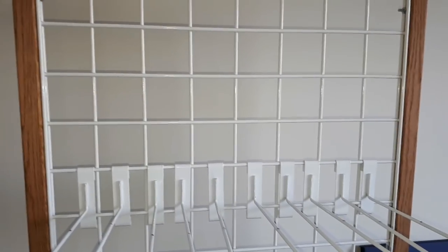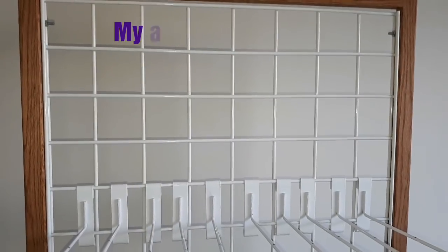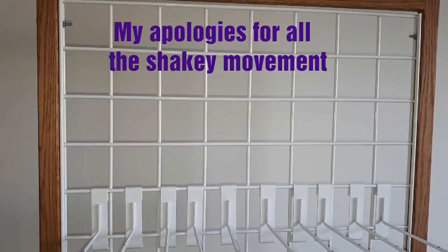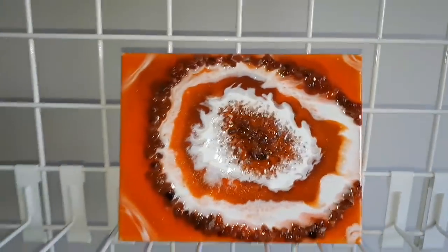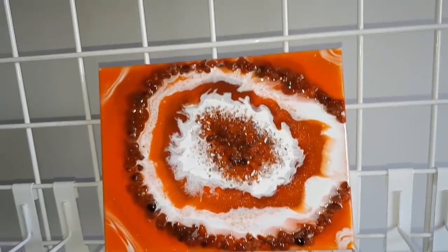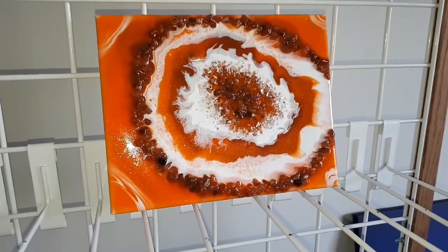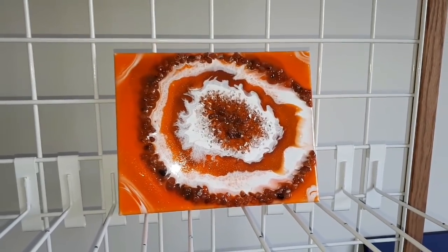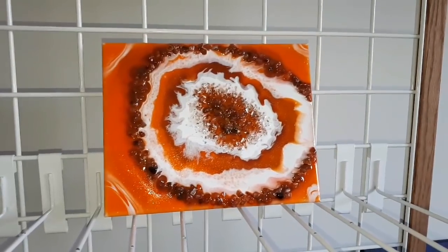So all my previous geodes had been acrylic poured and then coated with resin. By this stage I really wanted to try a resin-only one. The challenge with my resin is that it isn't thick enough — it has a longer working time than I should ideally need to use for a geode.